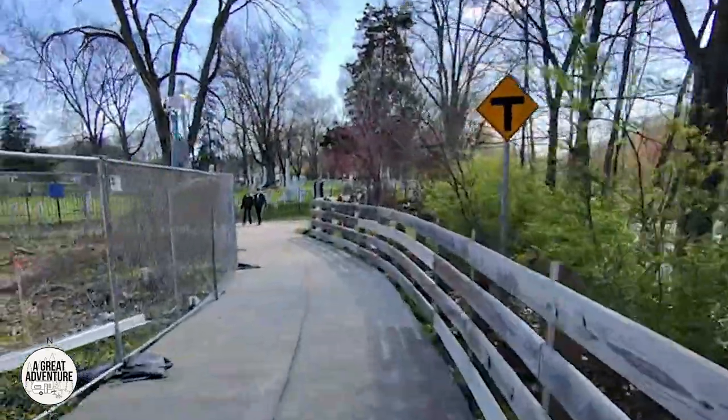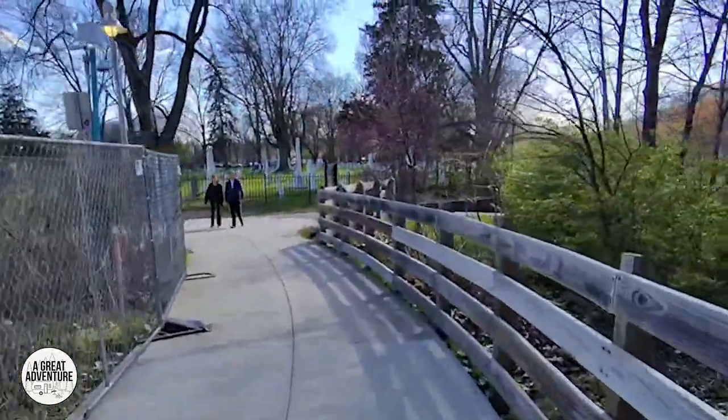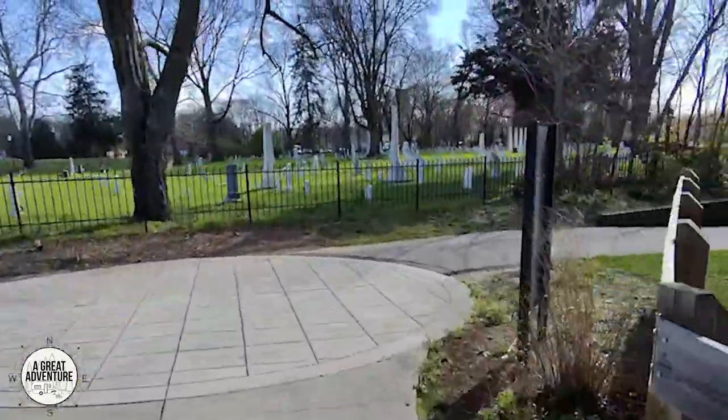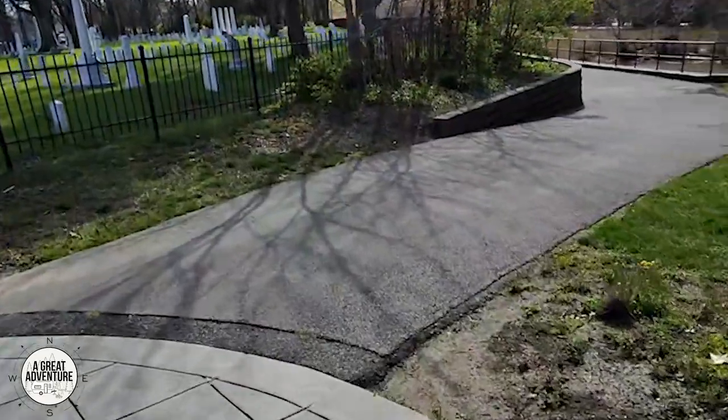At the end of that River Walk you come to a T at a cemetery, and you're going to want to take a right and continue along the river.